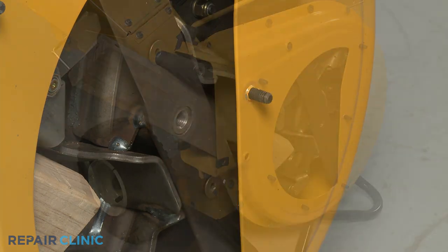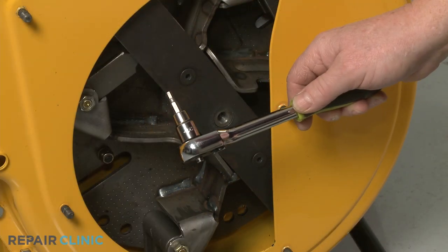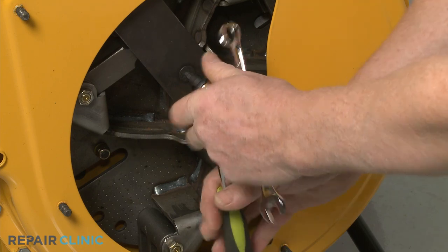Remove the 2x4 wood support. Now, using the 3/8-inch Allen wrench, unthread the two nuts and bolts to fully release the old blade.